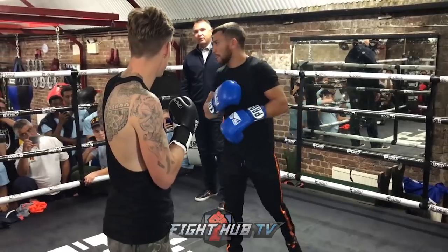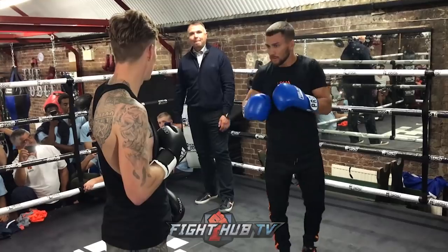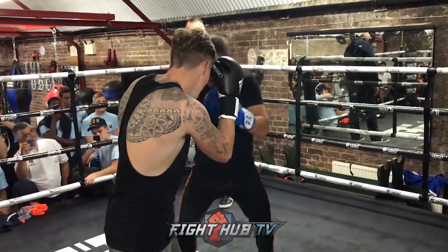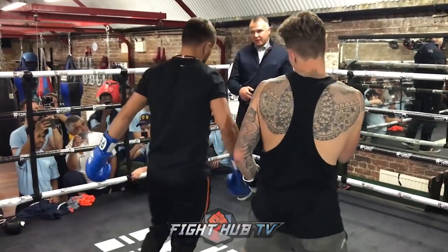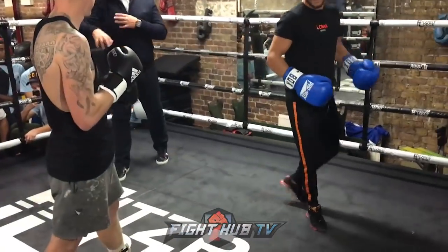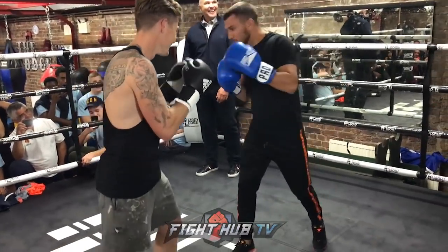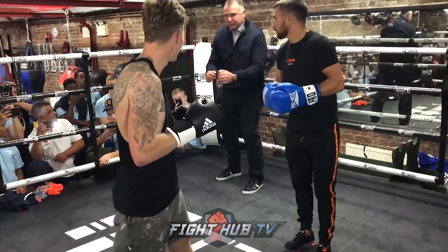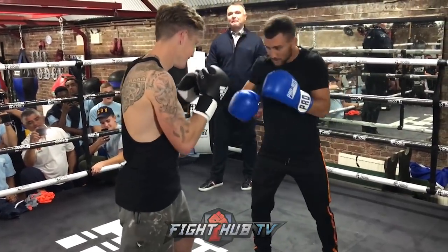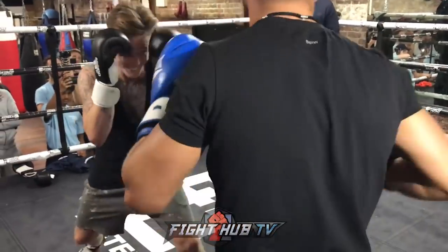And this is my favorite. It doesn't matter the way my opponent stands in front of me. I just go behind him and do whatever I want to do. And then you can do it even to the left or to the right.